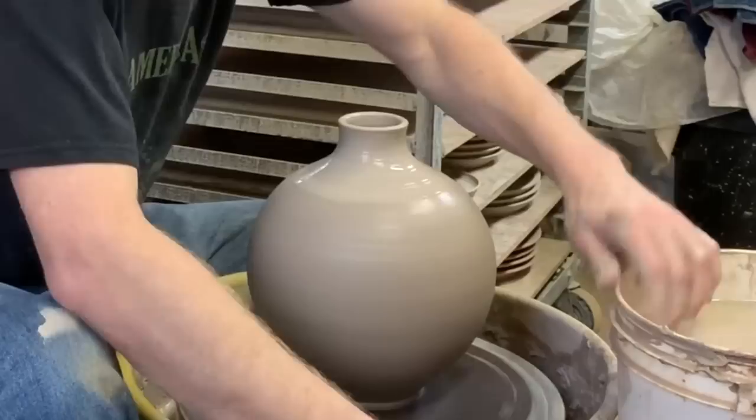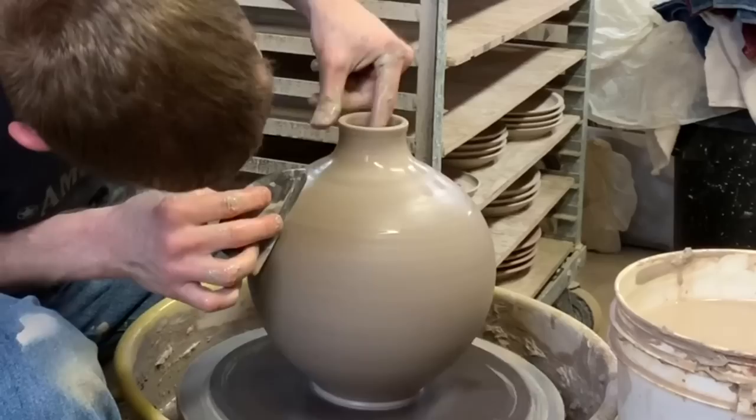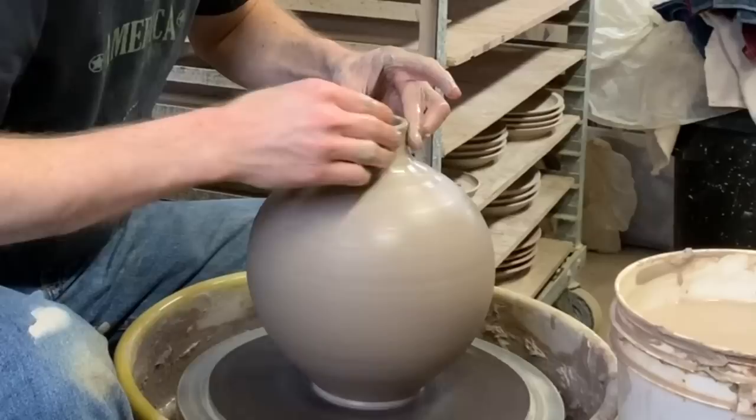Before I close that in too much more, I'm going to go back one more time to make sure I've got a good shape. If you're not going to use a throwing stick or don't have one, the key is to make sure you have the shape you want finished before you close in the neck too far — otherwise you can't get back down in there.